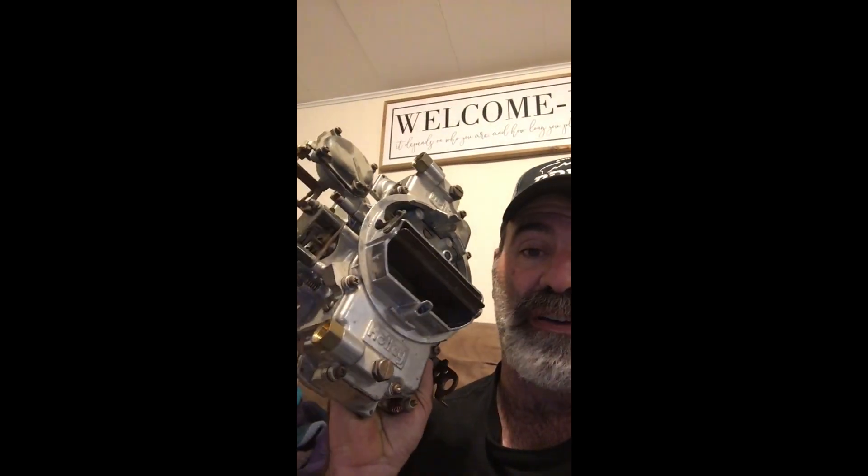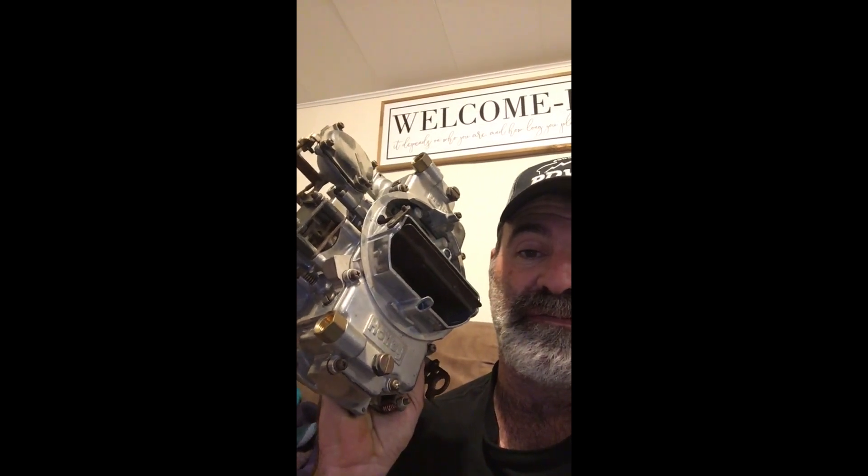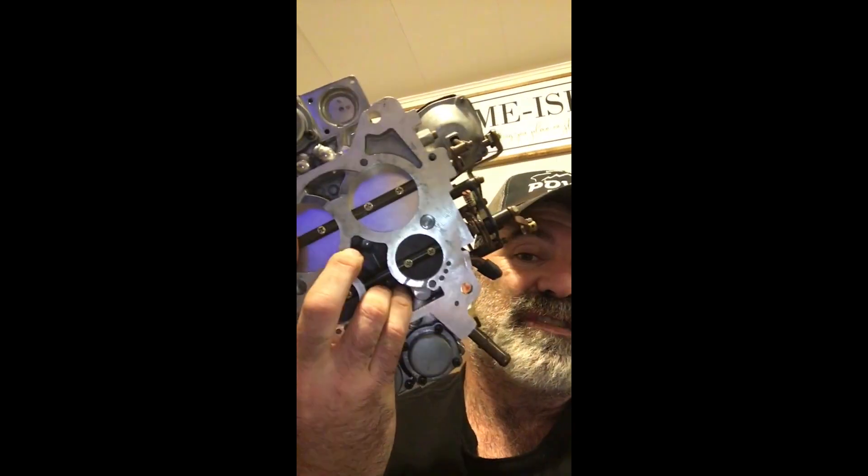Hey, welcome back to Black Lab Garage. Today I want to show you how to put a Holley carburetor on a 390 intake — but not just any Holley carburetor: a Holley 4011 spread bore.